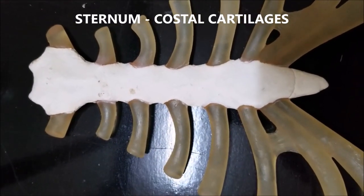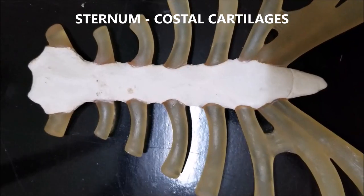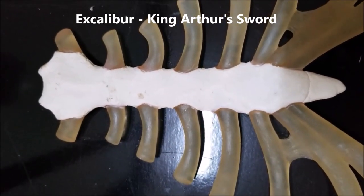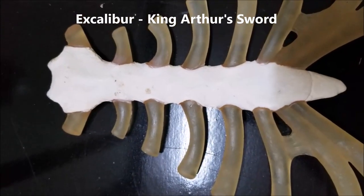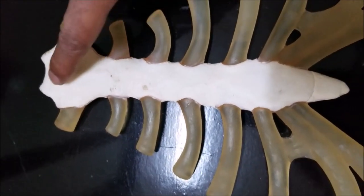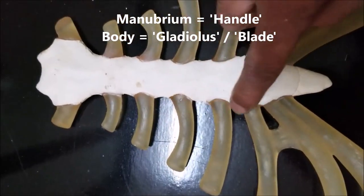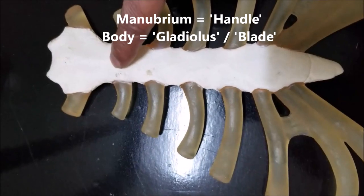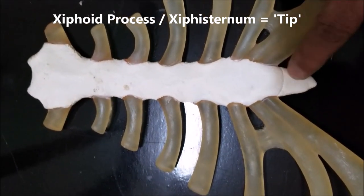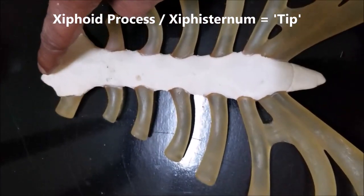We have a focused specimen of the sternum with attached costal cartilages in front of you. It kind of reminds you of Excalibur, the legendary sword of King Arthur. So therefore, the parts of the sternum have been named according to that of a sword. This portion is called the manubrium, which means the handle. This portion is the body, called the gladiolus or the blade of the sword. And this is the xiphoid process of the xiphisternal, which is the tip of the sword.